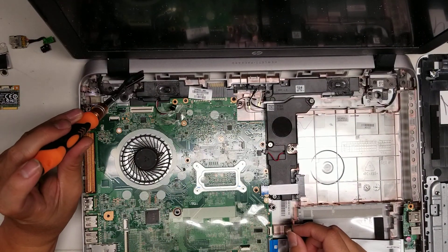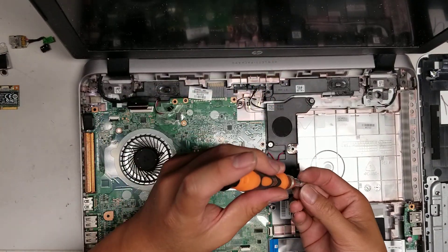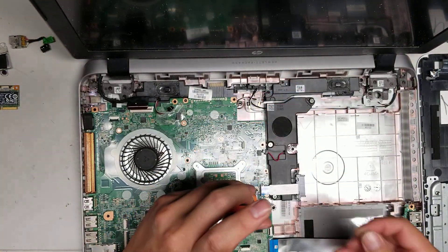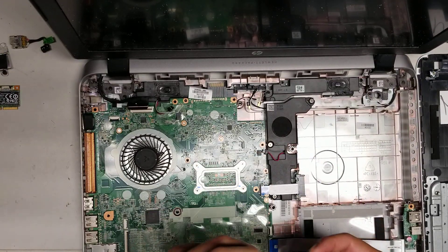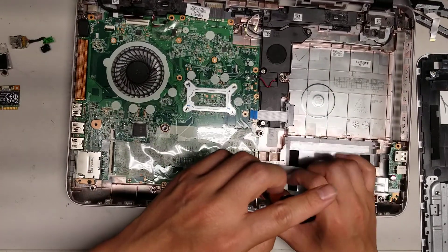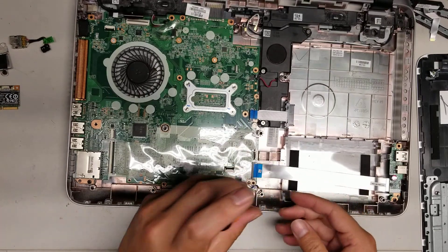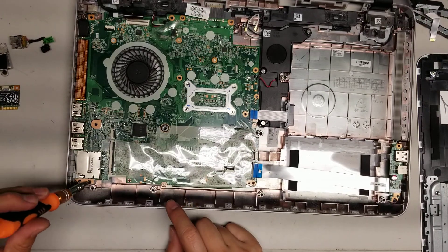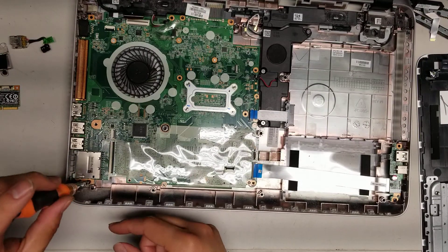Then we'll look at taking the whole motherboard out. There's a screw here, another screw down here, and another screw here, and then another screw. This spot is marked like there should be a screw but there's no screw there. And then there's one screw down in this corner. I think that's all the screws.